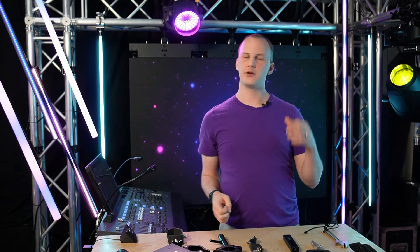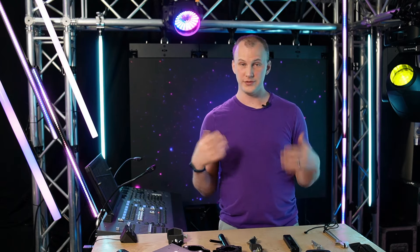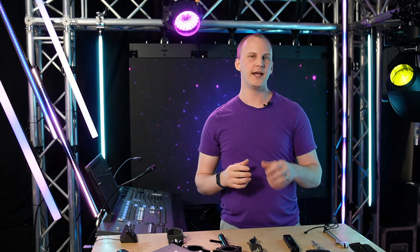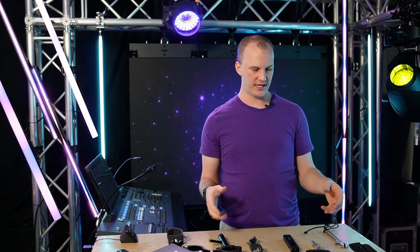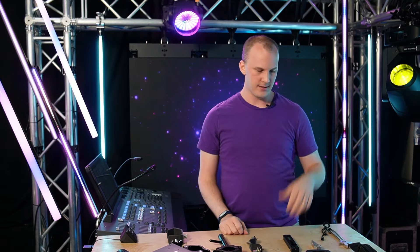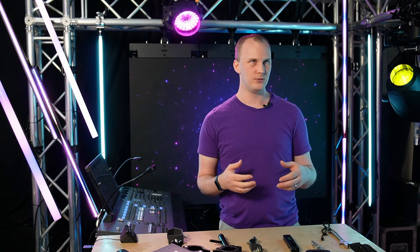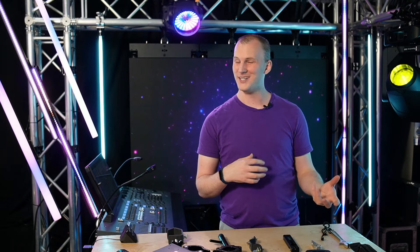Thanks so much for watching. I hope you learned something today about tools that are really going to help you — even if you're a hobbyist who wants to take this seriously. Getting some of these tools in your hands is really going to help, make your job less frustrating, easier, and give you better results from your lighting — instead of fumbling around with a C-wrench all the time. Having something specialty, a knife, and a trusty pocket flashlight are going to help you so much.